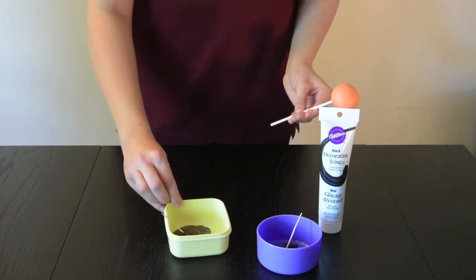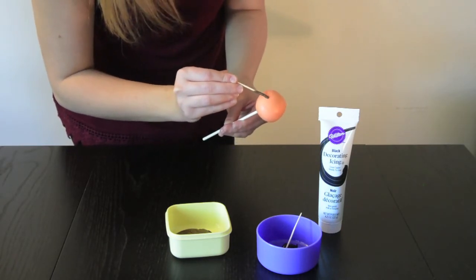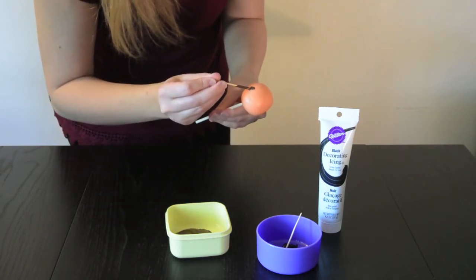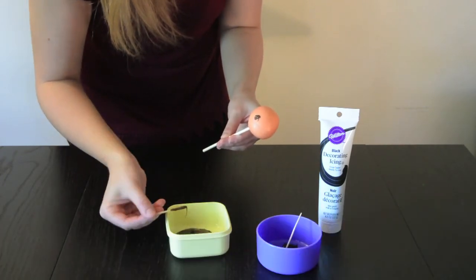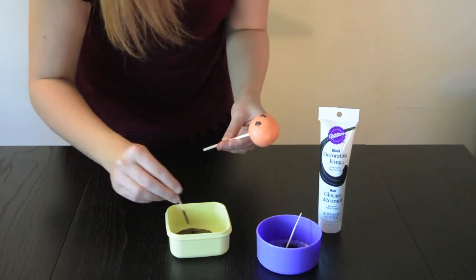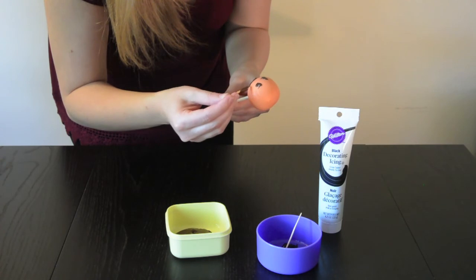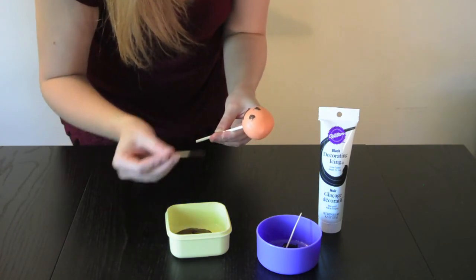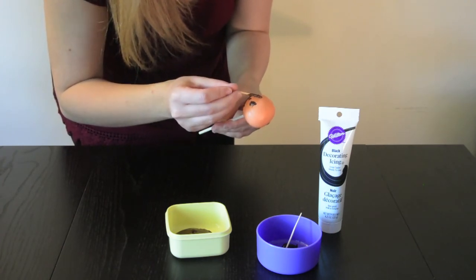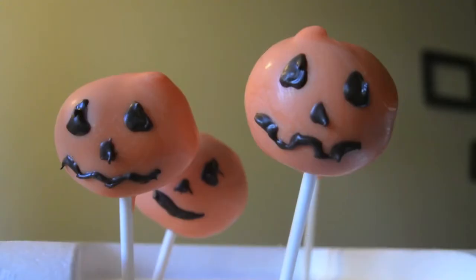Here I'm going to use melted chocolate. Just take a little bit on your toothpick and really have fun with it — you can do whatever you'd like. We'll just give them some eyes. It doesn't have to be perfect, it's just for fun. Awesome, so there you have it — a jack-o-lantern cake pop. We'll see you next time. Bye!